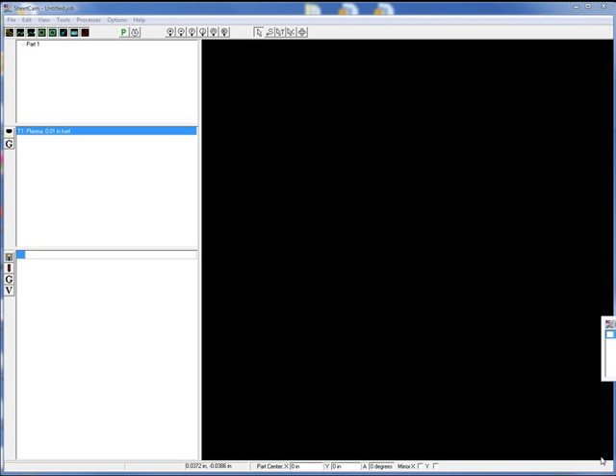Here we are over in SheetCam. SheetCam is easily my favorite — it is absolutely my favorite CAM processor for any time you do plasma cuts or anything like that. It works great. It's inexpensive, it's very simple, everything you'd ever want it to be.